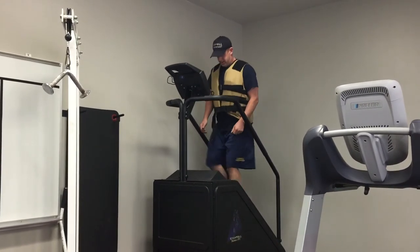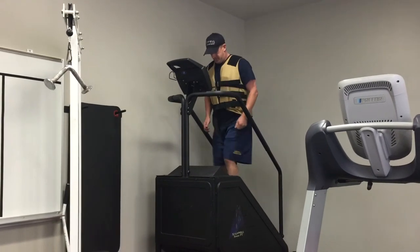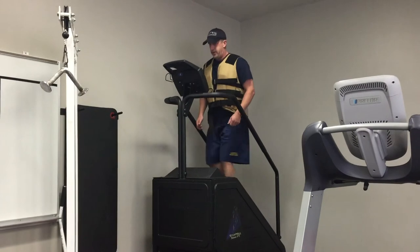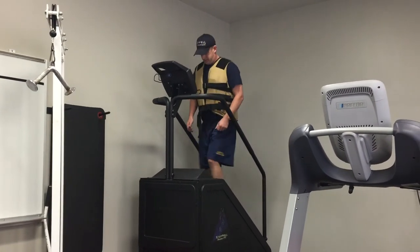During the warm-up, the employee is allowed to hold the handrails to establish balance. Once the proctor starts the test, the employee may only touch the handrails to regain balance a maximum of four times.